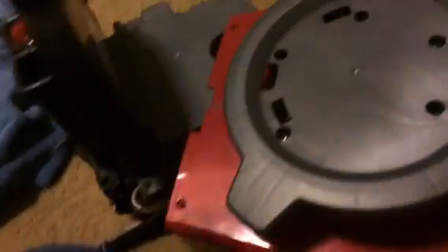This is the Bissell LiftOff and floor washing machine carpet shampoo. Let's see if I can get that model number.